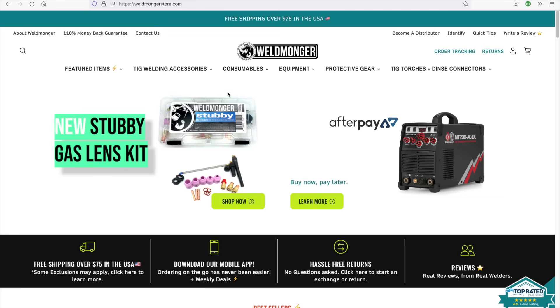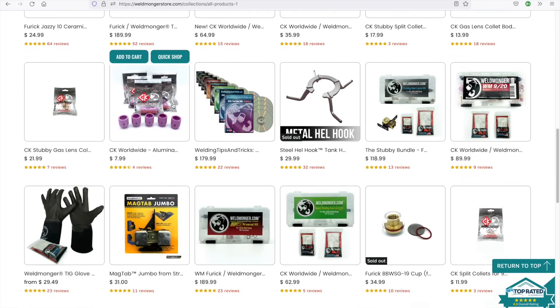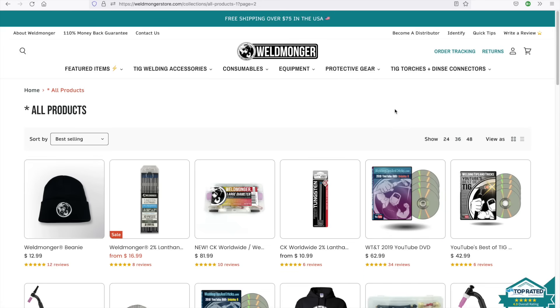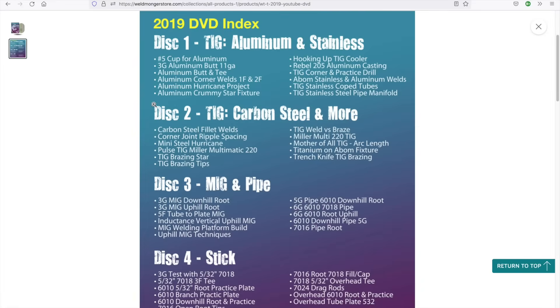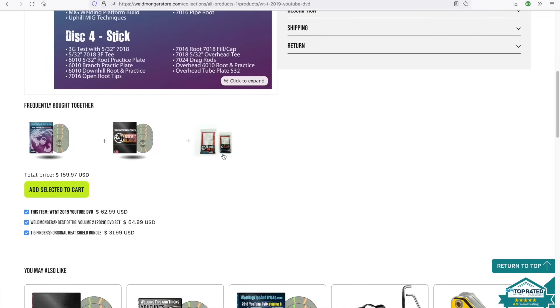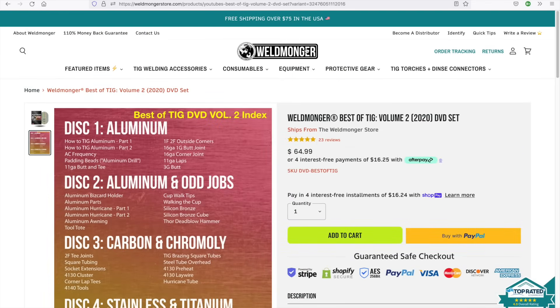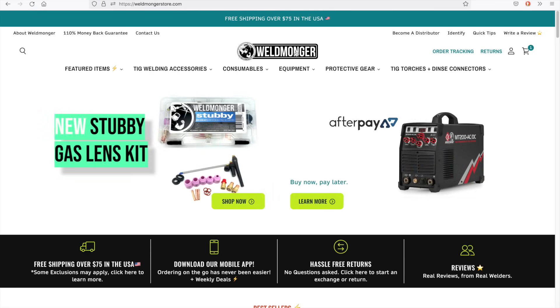This video is brought to you by my online store at weldmonger.com — I'd be grateful if you'd head over there and take a look around. We're adding new products practically every week. DVDs are still available and serve a really good purpose for schools and places with really poor internet. If you're struggling with things like putting in a 6010 root in a pipe, uphill or downhill, 6G or 5G, that one's got the good stuff on it. I've also got the Best of TIG Volume 2 — everything from steel to stainless to chromoly, aluminum, even some titanium.